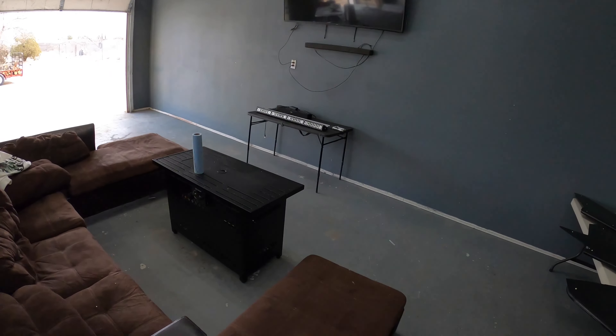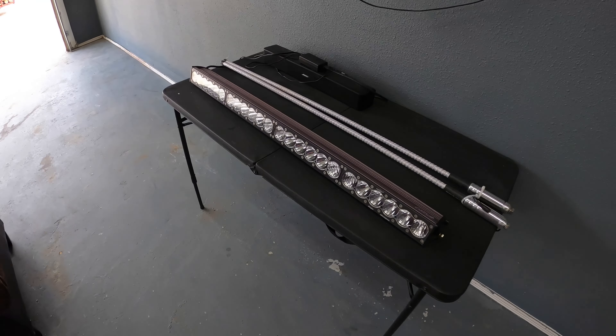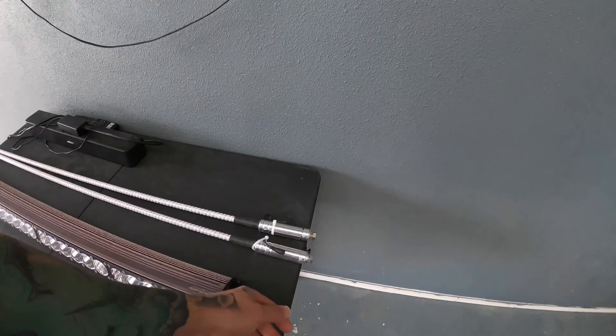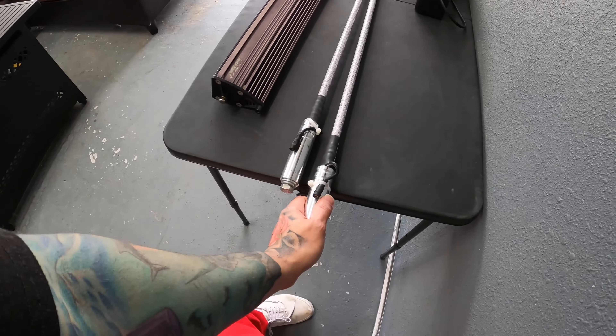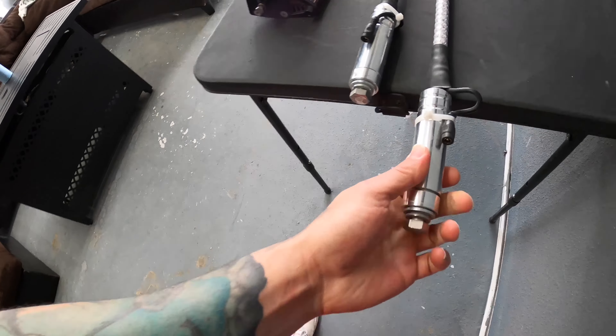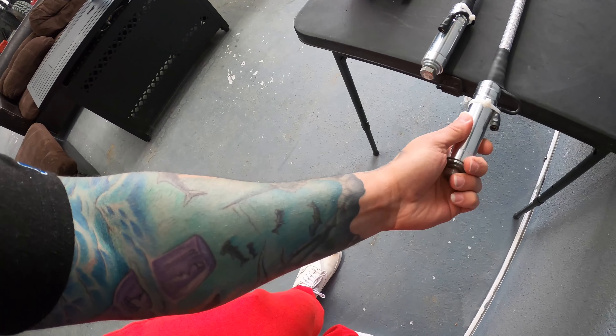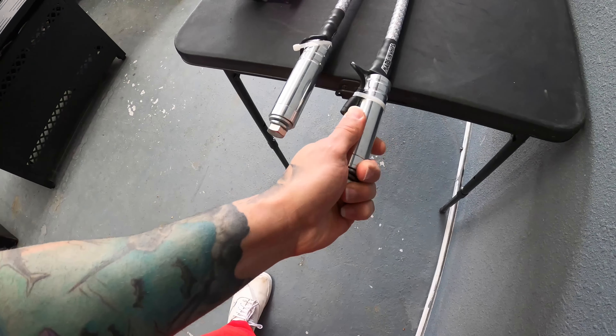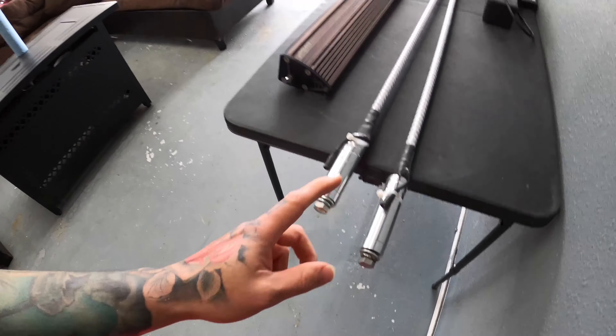I'm sorry Baja Design fans, but the light bar is off. It's right here. If anybody's interested in it, let me know. We also went ahead and removed the whips. The Martian whips are right there. These are magnetic whips. I'm going to show you how strong this magnet is. They're magnetic, so if anybody's interested in those, they're off for sale.